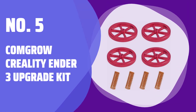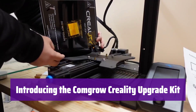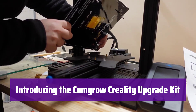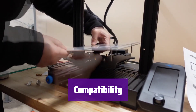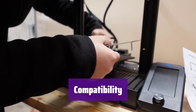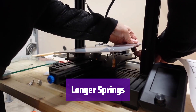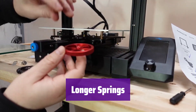Number 5: ComGro Creality Ender 3 Upgrade Kit. This kit provides a superior solution for keeping your 3D printer bed perfectly level. It's designed for enhanced stability and precision during printing. It's compatible with a wide range of Creality 3D printers, including the Ender 3 Series and CR-10 Series — check the list to ensure it fits your model. The springs are slightly longer than the originals, so you may need to trim them to fit your specific printer.